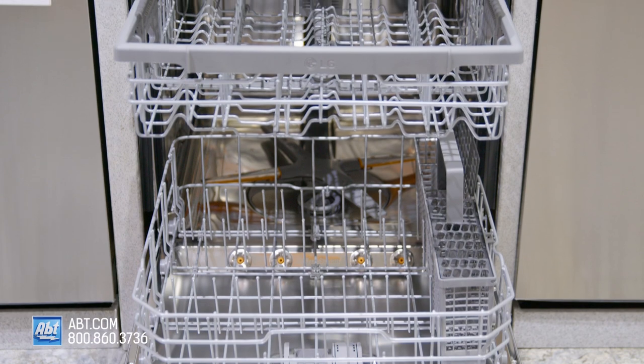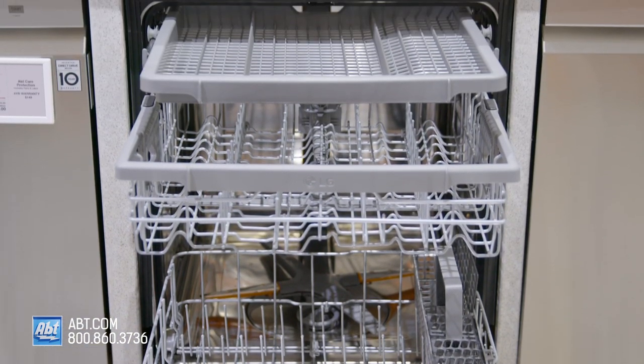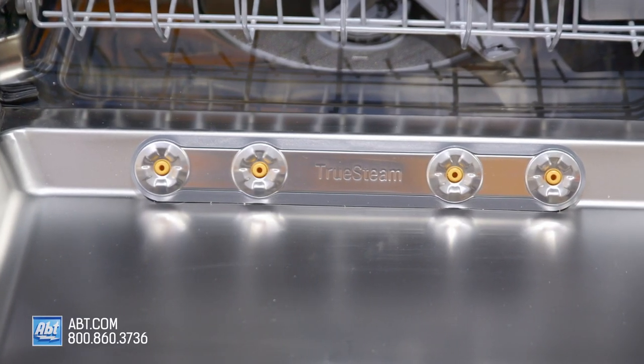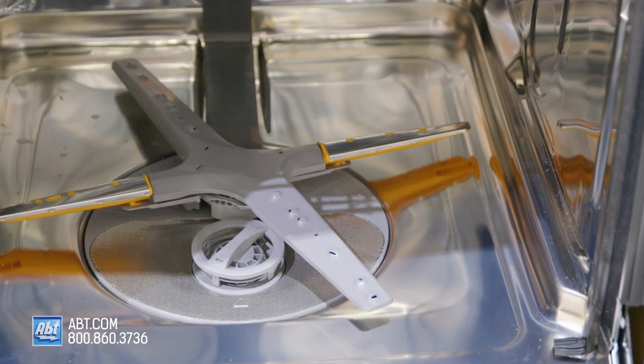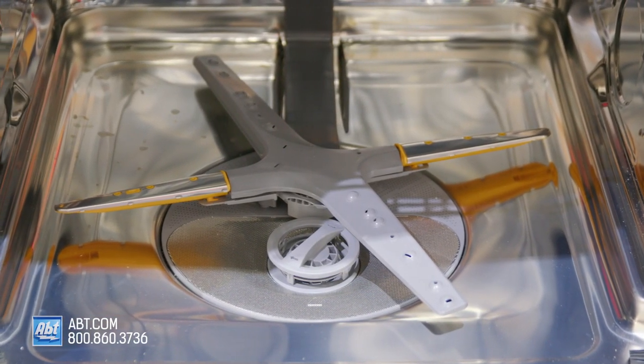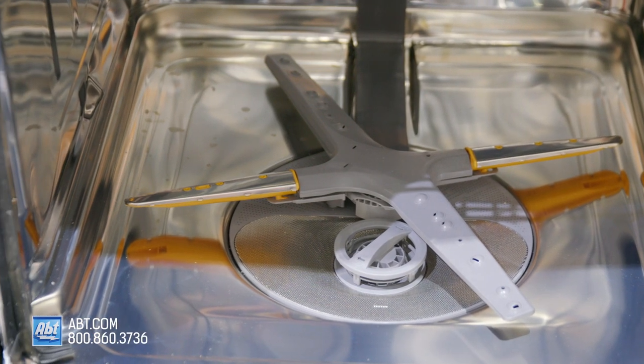It has a stainless interior that can hold up to 15 place settings, along with four true steam jets that reduce water spots by 60%, and features quad wash technology, which allows for four spray arms on the lower wand instead of two.